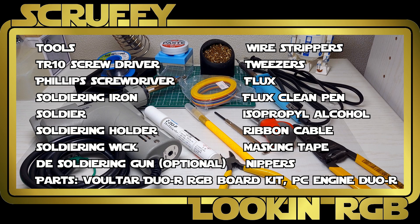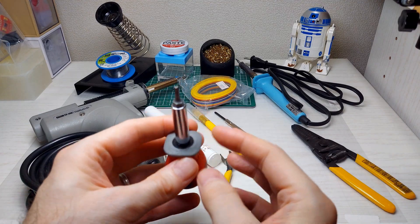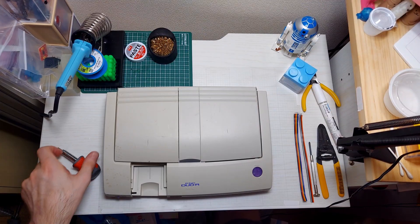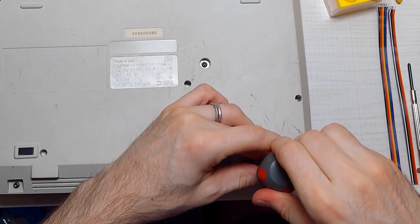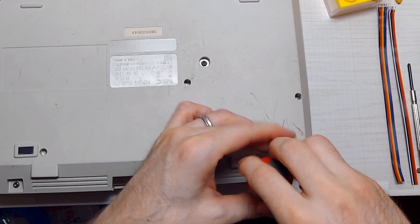Here's the list of the tools and parts you'll need for today's PC Engine RGB mod. This is probably the most important tool you're going to need for this job: the Torx size 10 security screwdriver. Without it, you're going to have a tough time getting this thing open. I got mine as a set that came with a bunch of other bits. If you don't already have one, I suggest picking one up because they come in very handy. It's always good to have the right tools for the job.